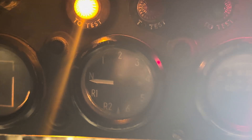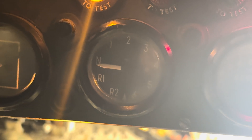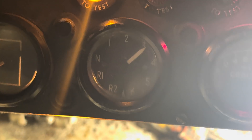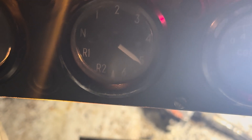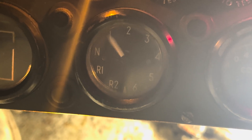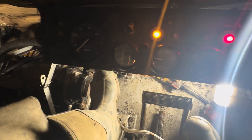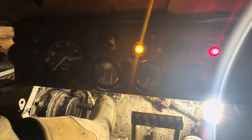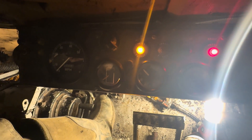Oh my God. I've done it — we've got gears! Let's try going up one. Yes. Two. Oh my God, I can't believe it. We've actually got a working gearbox. Now for reverse, you should press a button up there and then down. Even that's working. I can't believe it.